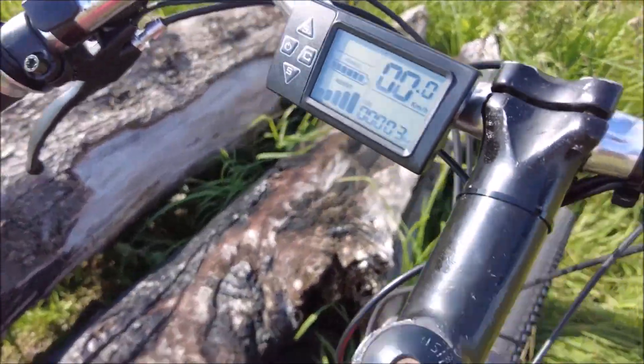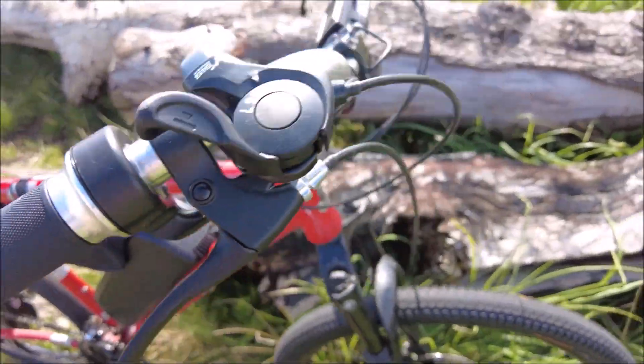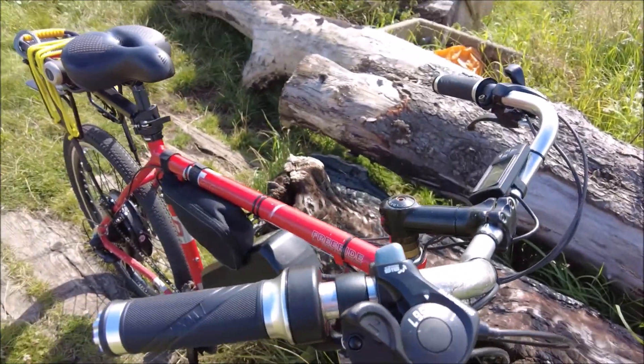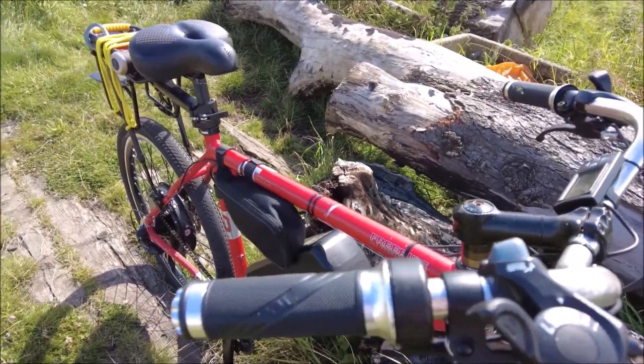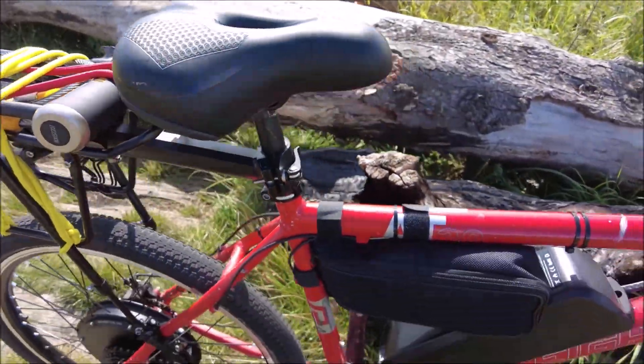I've got it all on and it's working. Let me give it a go with the throttle. You're not supposed to use a throttle on the road by the way — it's for off-road use only. I've got an extra torque arm because, yeah, we need a torque arm, don't we?